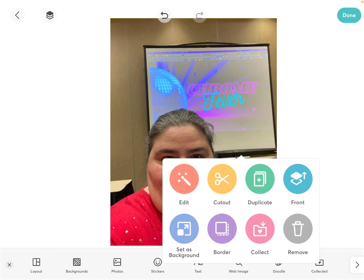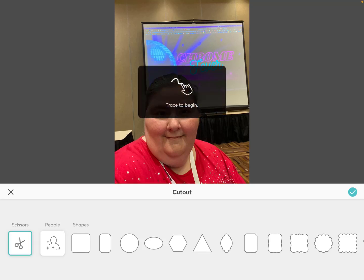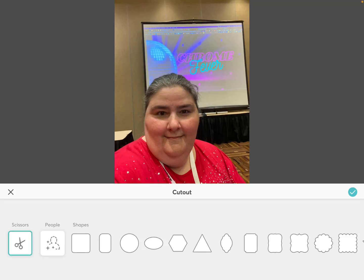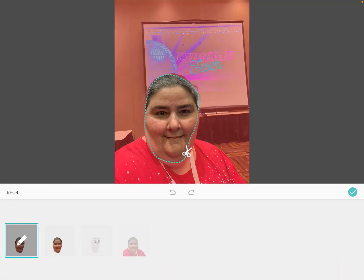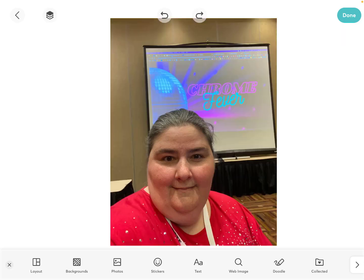If I tap on this picture, a little pencil will come up and I'm going to touch that — notice there are a whole lot of cool things. The first one I'm going to show you is cut out. This is great because you can actually make the picture in all different shapes, and you can use scissors and your finger to trace and actually cut out something like that. And look, that's all there is of the picture. So if you ever wanted to get rid of other parts of a picture, this is a fun way to do it. I'm going to undo that.